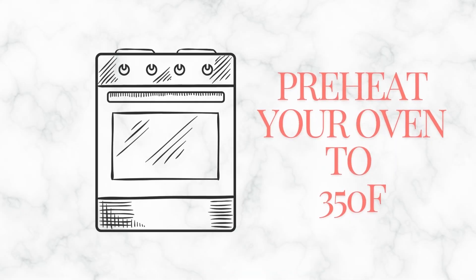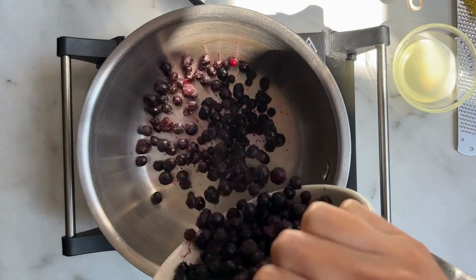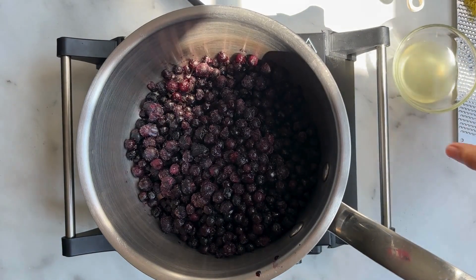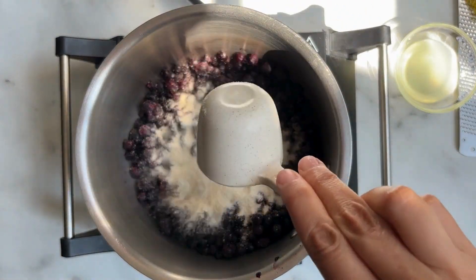You want to preheat your oven at 350 degrees Fahrenheit. In a medium saucepan, add your two and a half cups of frozen or fresh blueberries. You're going to add a quarter cup of sugar — I used a raw cane sugar but you can use whatever sugar you like.